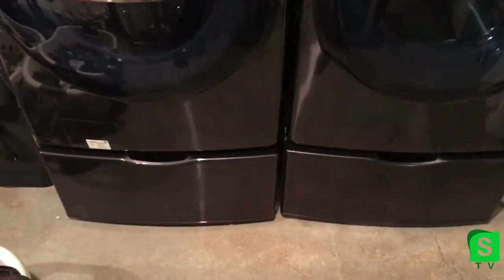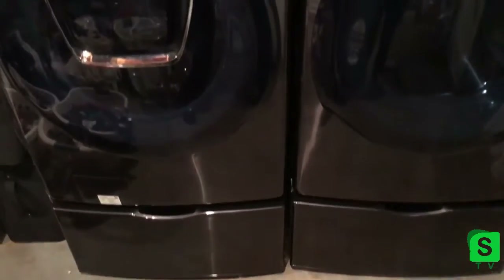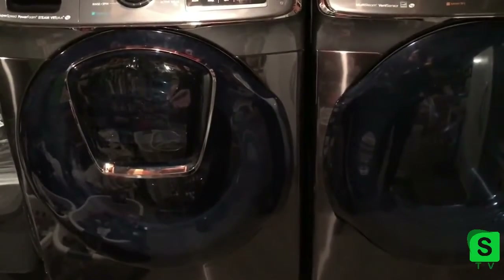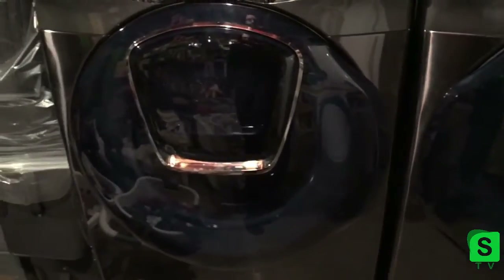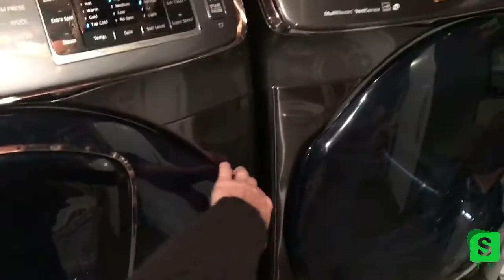And the matching dryer. I got the pedestals for storage, which I still haven't put anything in there yet, but it's also good because it lifts up the machines enough so I don't have to bend down so much and kill my back.